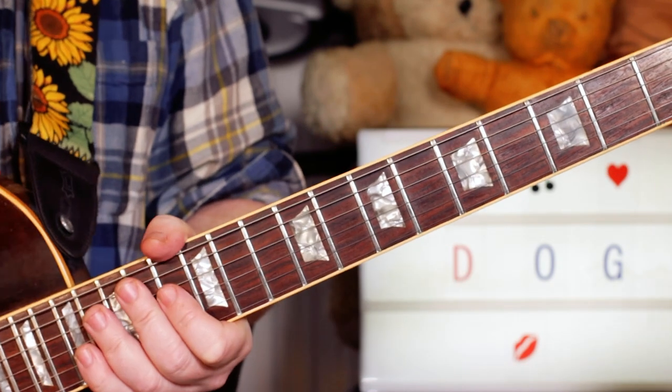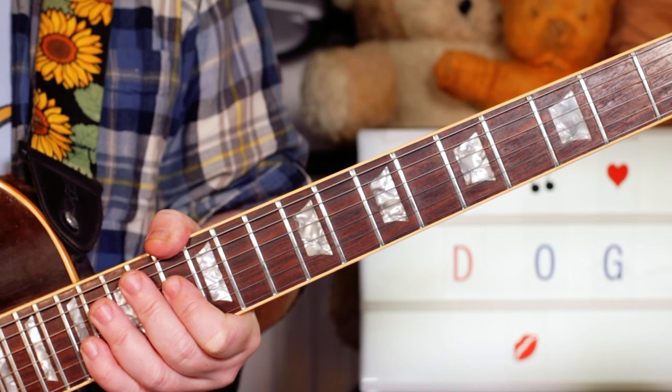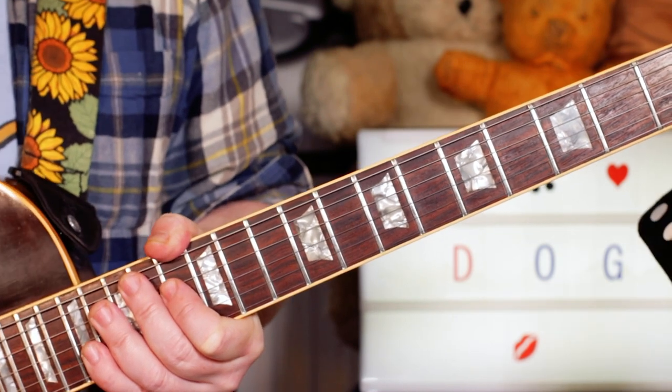So that's one way to produce the kind of feedback that you get on the record without destroying your neighbour's ears. And then we're into the main riff.